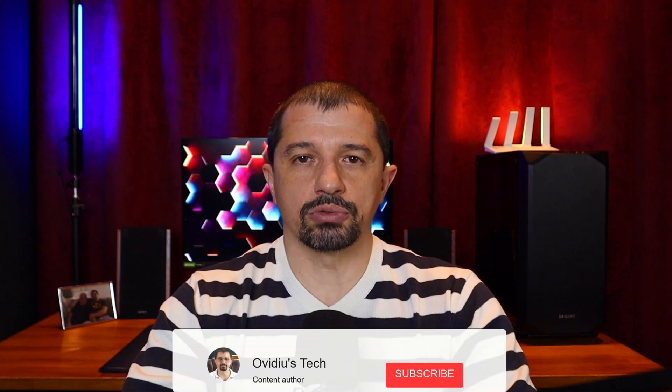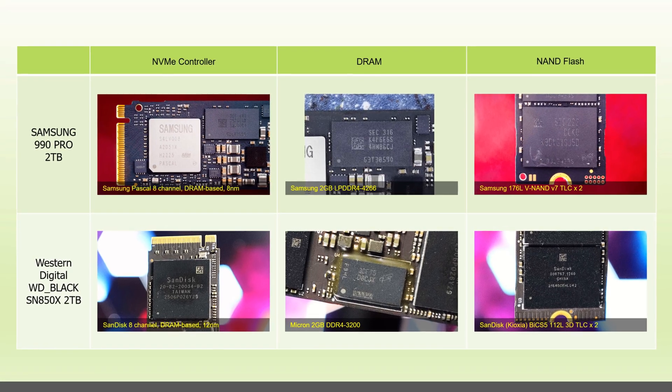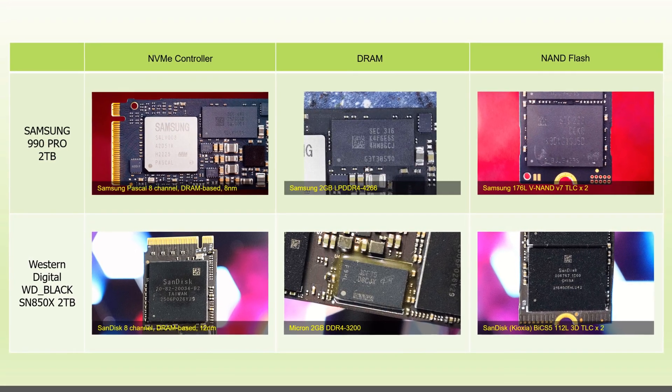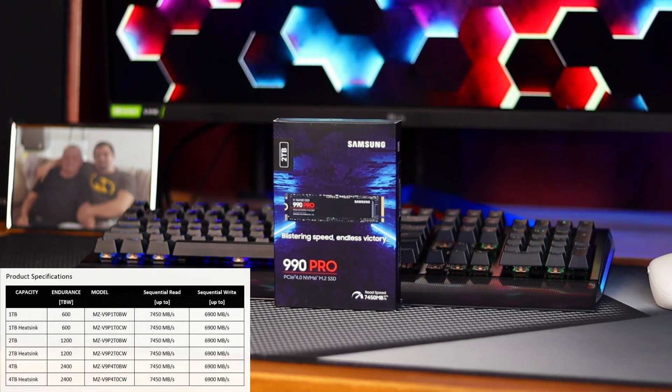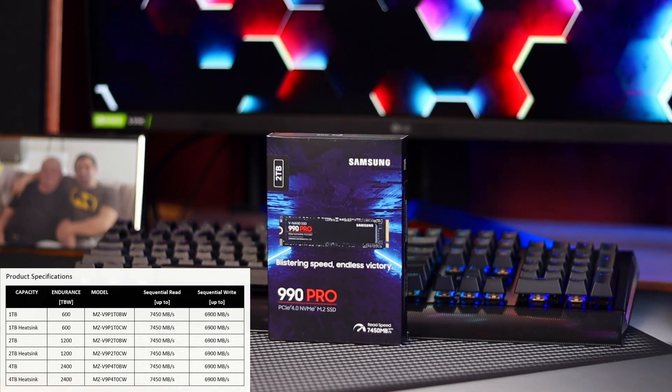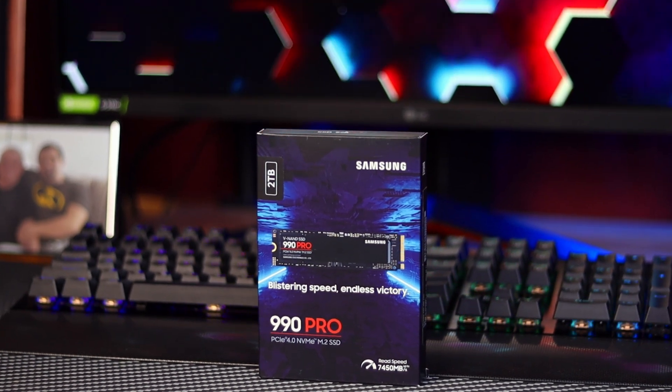In this review I will unbox and test the 2TB model, exploring its speed limits through benchmarks of sequential and random read and write performance, IOPS, temperature analysis and loading time. Featuring Samsung's latest V-NAND flash, a new proprietary controller and LPDDR4 RAM, Samsung 990 Pro aims to be the ultimate drive for gamers and creators. Boasting advertised transfer speeds of up to 7,450 MB/s read and 6,900 MB/s write, this PCIe 4.0 NVMe SSD is available in 1TB, 2TB and 4TB capacities, with optional heatsink with RGB lighting across the range. Does it live up to the hype?